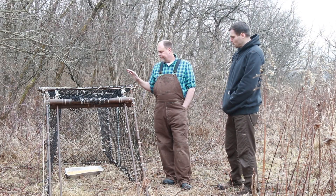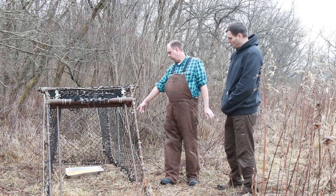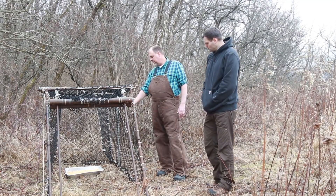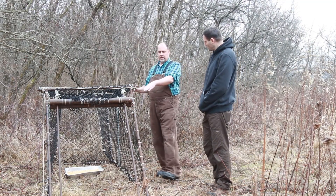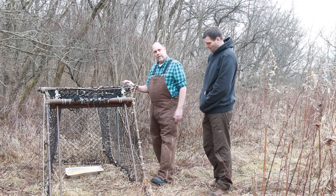This trap is designed in such a way that deer will walk in, they'll come into the bait, and there's a trigger line. Basically there's a trigger that comes across, and when they bump that trigger, this door right here slides down and shuts, and the deer is captured at that point.